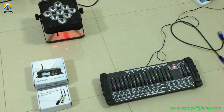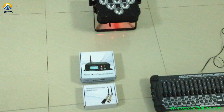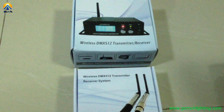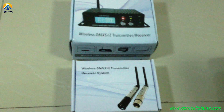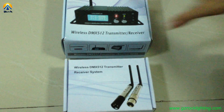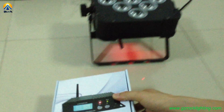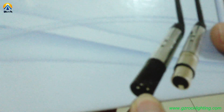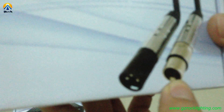Hello, this is David from Rogue Professional Lighting. Today, I would like to introduce our wireless DMAX transmitter and receiver system. They have two types of options: one is with LCD, and another one is with XLR. They have mass socket and famous socket for options. Now, let me show you one by one.